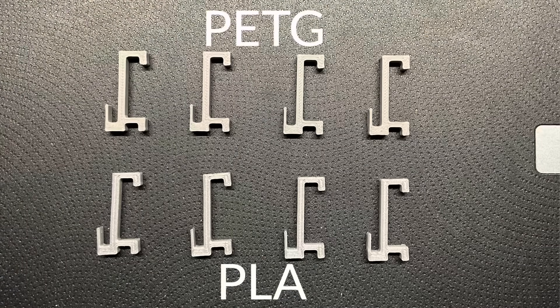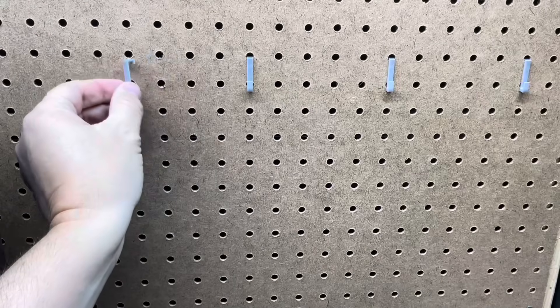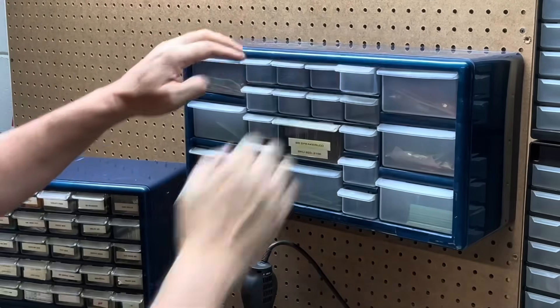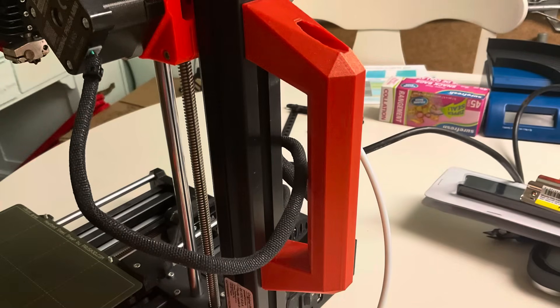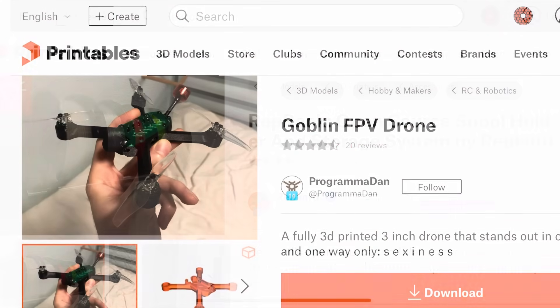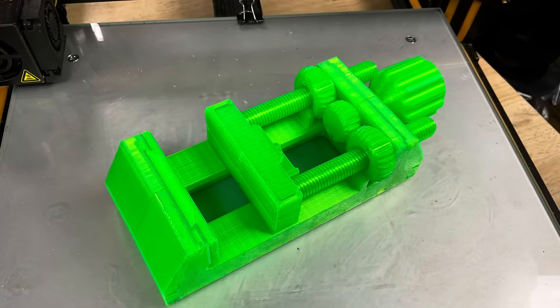PETG is ideal when PLA or even PLA Plus isn't durable enough, but you don't want to go to ABS. Perfect for outdoor brackets or mounts, functional mechanical parts, printer mods like a handle for your 3D printer, drone parts, load-bearing prototypes, tool handles, knobs, jigs, and fixtures — all perfect for PETG.